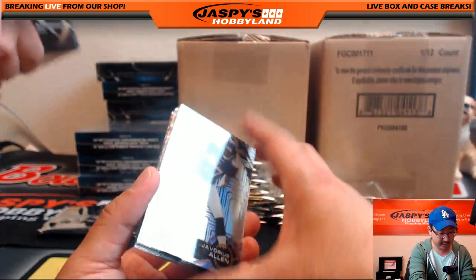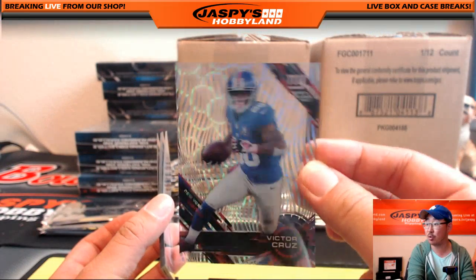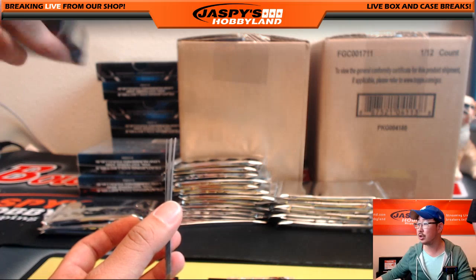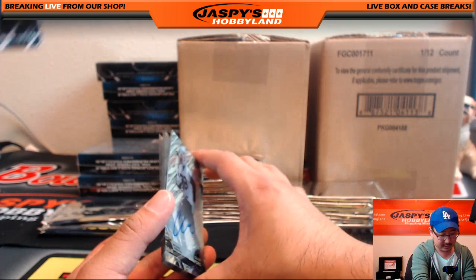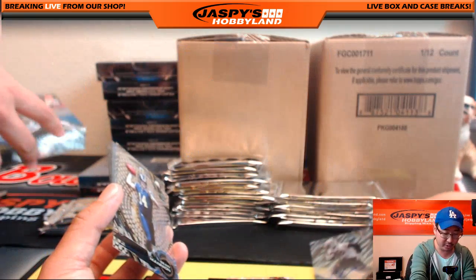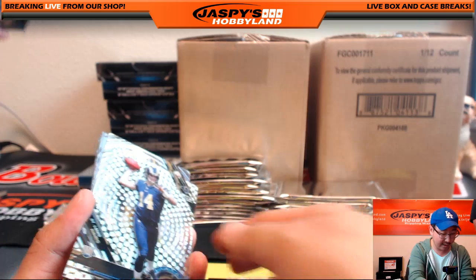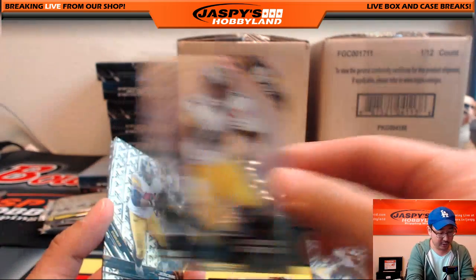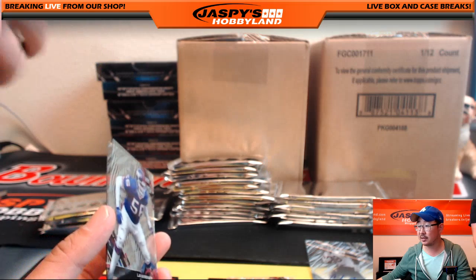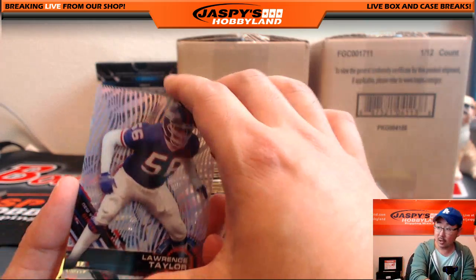We've got Javorius Allen. Nice — Victor Cruz to 25, 21 out of 25. He's on the list — Victor Cruz goes to Derek Watley. And there's Clive Walford autograph — from the U! Clive Walford goes to Derek Watley too. Mannion, Antonio Brown, and Jerome Bettis short print — the Bus — goes to the all players not on the list spot, that goes to Derwin. LT — the original — and John Elway.